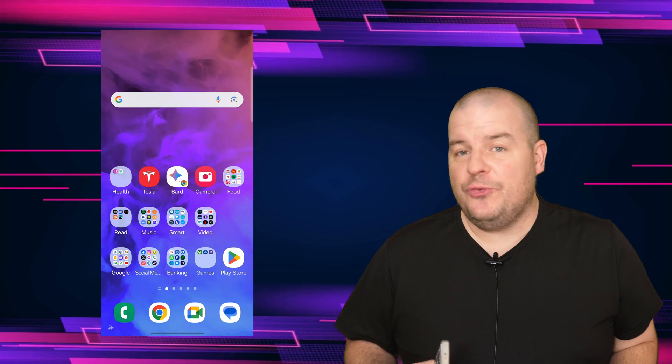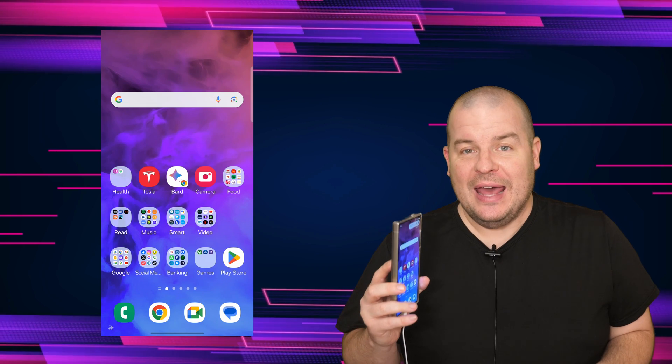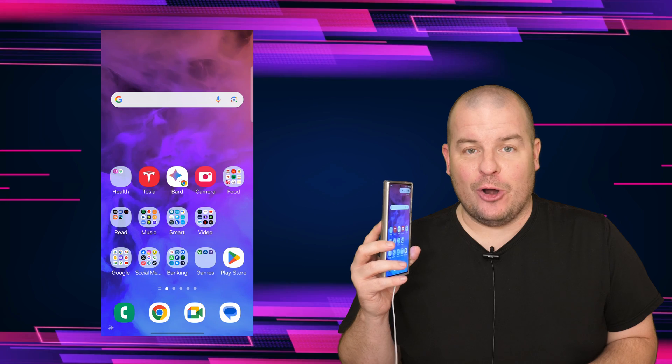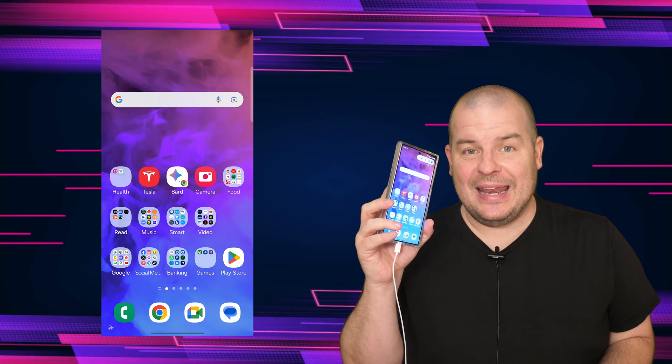In this video, I'm gonna show you a new feature that the Galaxy S24 has that's really, really cool, and it's gonna allow you to get better audio, or at least know if you're getting better audio when you record with an external microphone. So let's get into it.